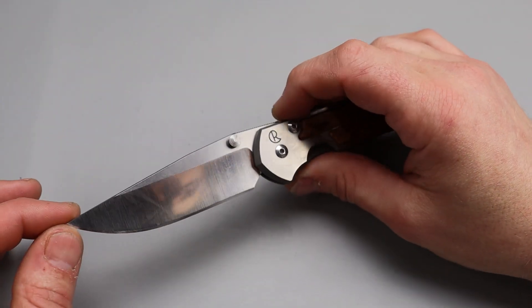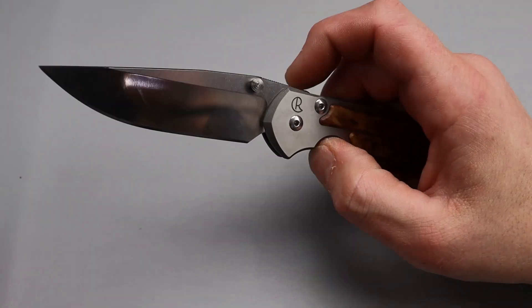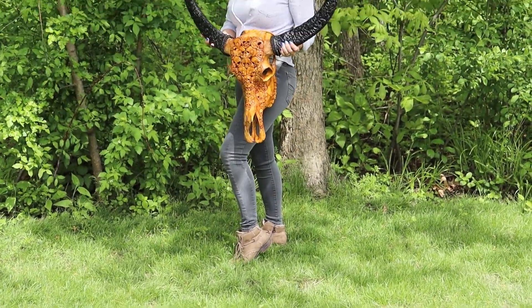Bang! Neves Knives. I'm Jared and today's video is about the new skull I have from Skull Bliss.